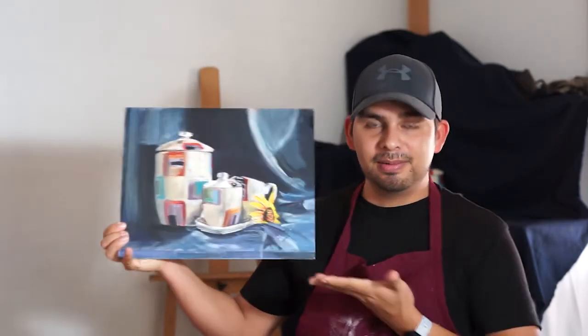So today we're going to be working on a still life, something similar to this. So before we even get started with the painting part, we got to make sure that we have the proper materials, the proper equipment. The first thing we need is of course paint — acrylic paint. We're going to be working with acrylics today.